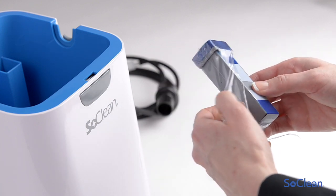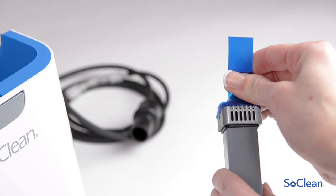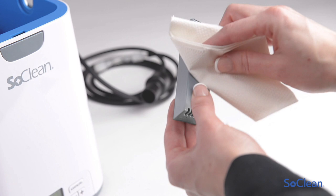Remove all protective plastic and tape from the new filter. You may see some black particles on the filter or on your hands. This is normal from the settling during shipping and can be wiped off.